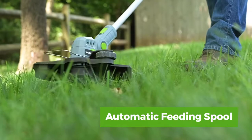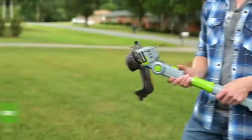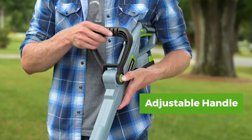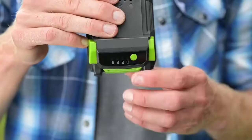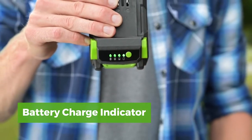It features an automatic feeding spool with a 12-inch cutting width, along with a dual-access rotating head, telescoping pole, and adjustable handle that adapts to each task and helps accommodate users of varying heights. The kit includes one 2-amp-hour battery with easy-read charge indicator for a generous runtime and a 1-hour fast charger.